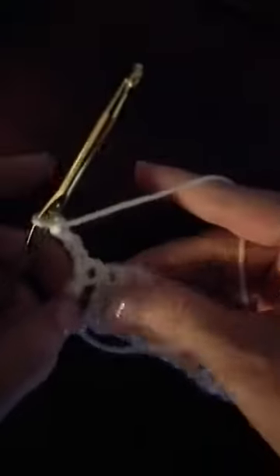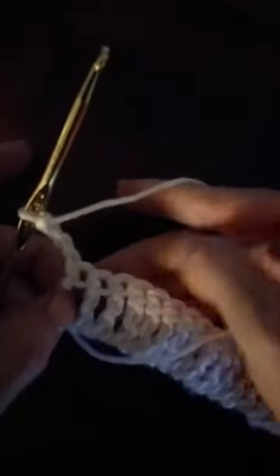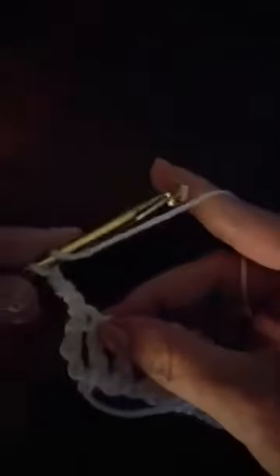Remember with this stitch that the chain four counts as your first stitch in this new row, so we'll do our next stitch into the second stitch of the row below. That's of course to keep our edges straight.